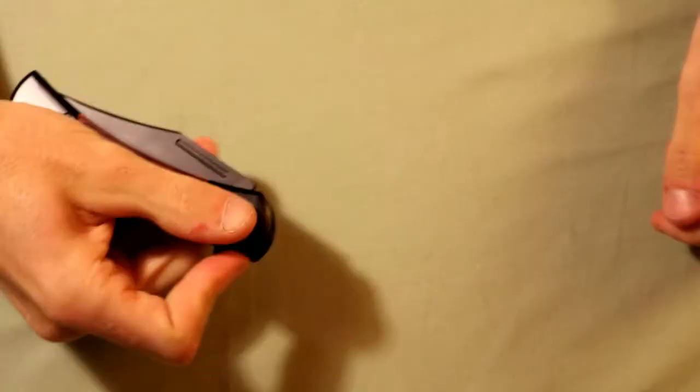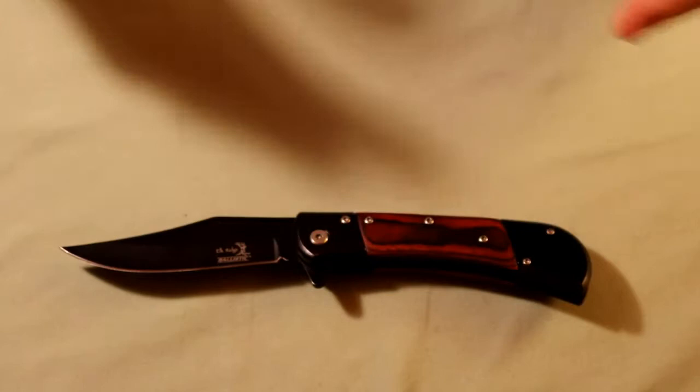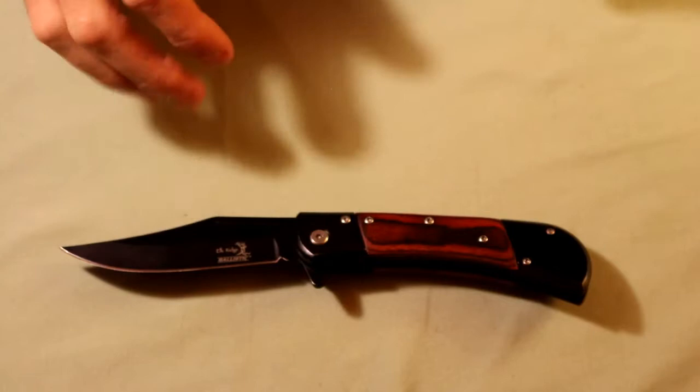Starting off, we have an Elkridge spring-assisted knife. This knife and the next one I'll show are both spring-assisted, so they don't fall under the switchblade clause and aren't illegal where I live. The only thing you have to worry about - at least in Washington State where I live - is that they're under 4 inches, and this one is about 3.75, so it's totally okay. But if you're concerned, I'd suggest reading up on the knife laws in your area so you don't accidentally order a knife that's illegal there.